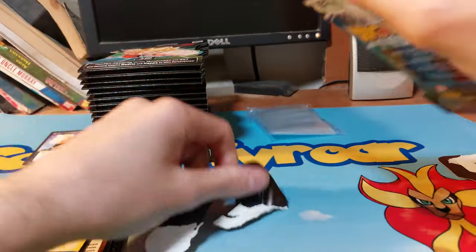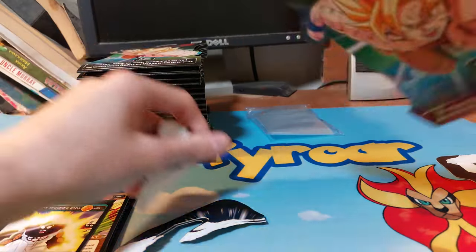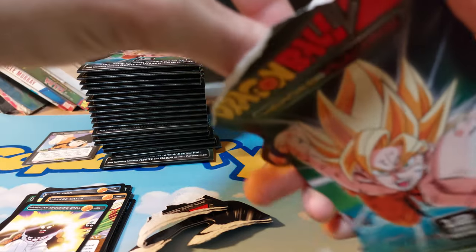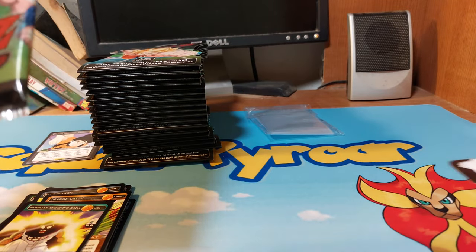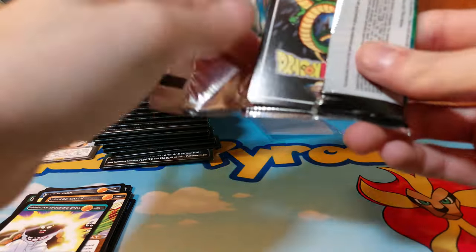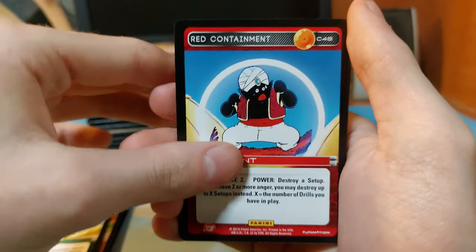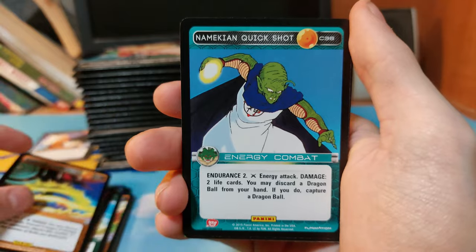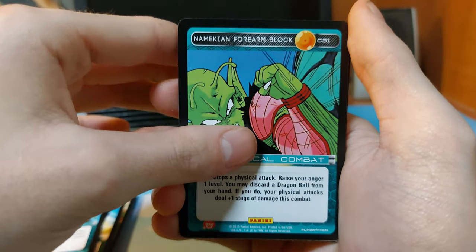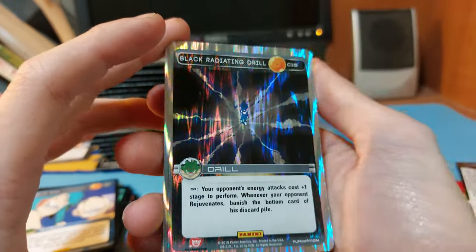You can get these open easily, it's just a little difficult. We have a Super Saiyan Goku pack — one in every three is a foil. Cards include: Saiyan Protect Drill, Red Commit, Orange Energy Bubble, Namekian Quick Shot, Namekian Forearm Block, Blue Fear. We have a common foil of Radiant Drill — that's nice.